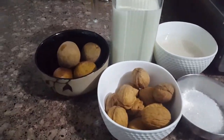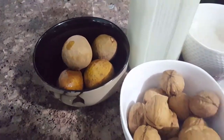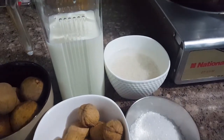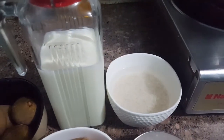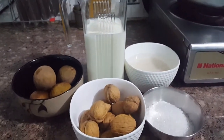This is a twist on the usual milk drink — we will add some chikoos. I have brought 4-5 chikoos here, some walnuts, and rice that was soaked 1 hour before, and some sugar as per your taste.